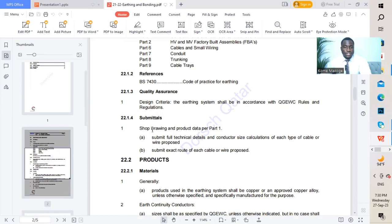Moving to submittals: shop drawings and product data as per Part 1. Submit full technical details and conductor size calculations of each type of cable or wire proposed. A submittal will assemble different sets of documents including shop drawings and technical data sheets or calculations for that particular submittal. Also submit the exact route of each cable or wire proposed, referencing the cable tray or cable trunking depending on which cable containment has been used.